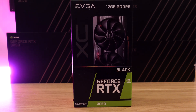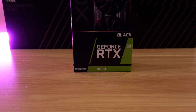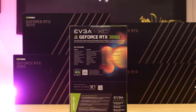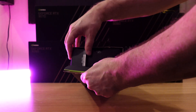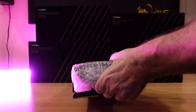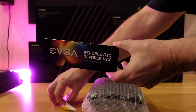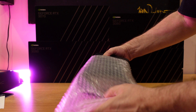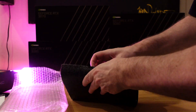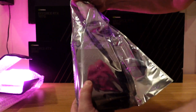As far as what comes in the box, you can see it's a pretty simple box with general information on the front — just the name of the card, that it's Ampere architecture, and that it works with DLSS and ray tracing. The back of the box is just general features. Opening it up, EVGA packed this card with about three layers of packaging before you can even get to the card. Inside, there's really just not very much — just the card itself and the warranty information.